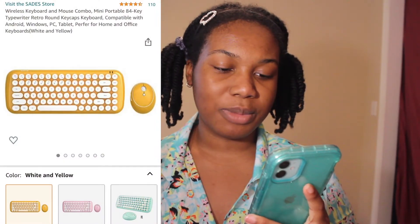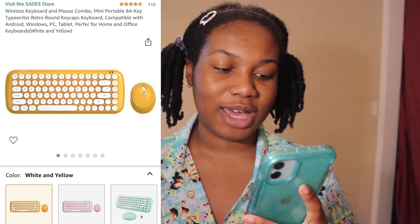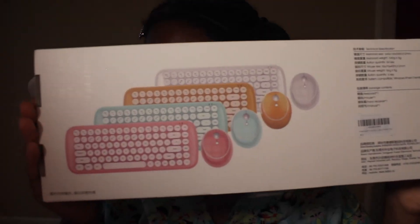Today I'm going to be unboxing a wireless keyboard and mouse combo from Amazon. It's the wireless keyboard and mouse combo mini portable 84-key typewriter retro round keycaps keyboard, compatible with Android, Windows, PC, tablet — preferred for home and office. I got it in the color white and yellow, which also comes in white and blue and pink and blue.